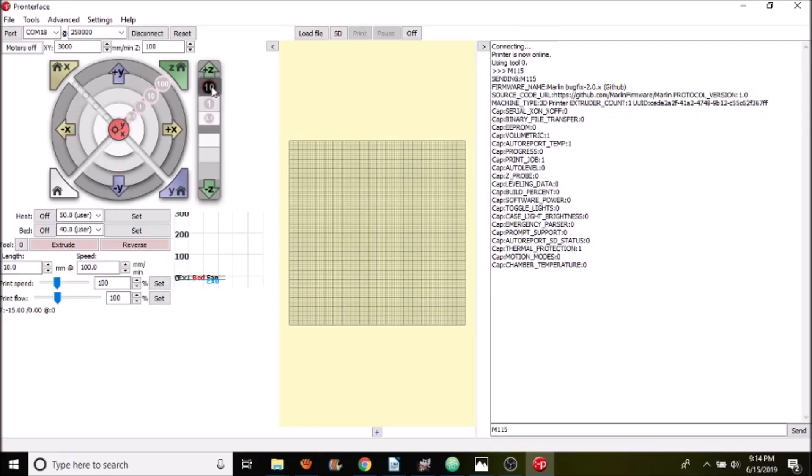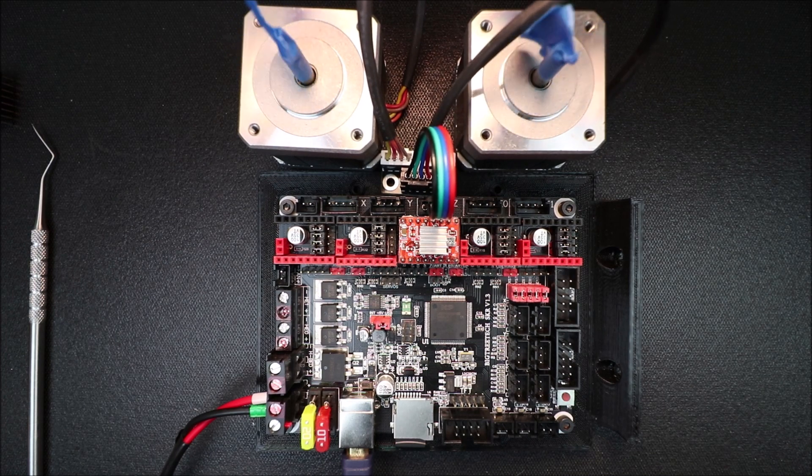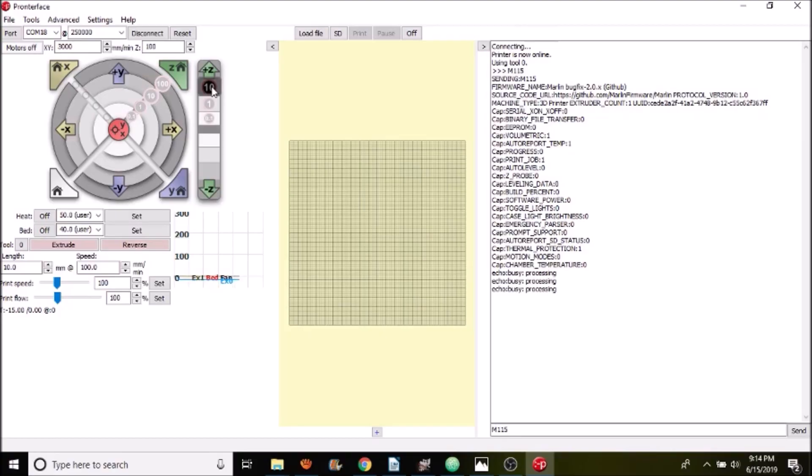Now we're going to try 10 millimeters. If you like this tutorial please press the like button and subscribe — thank you for your time.